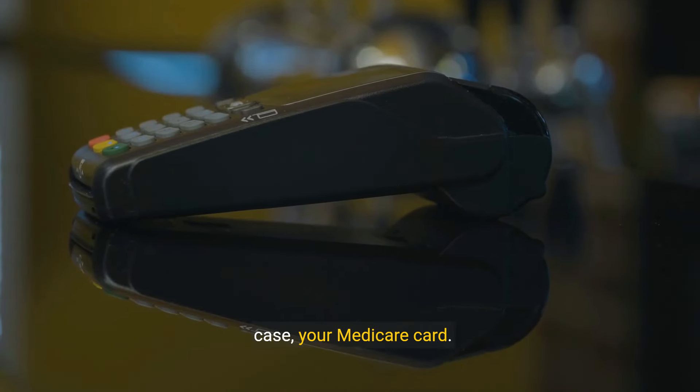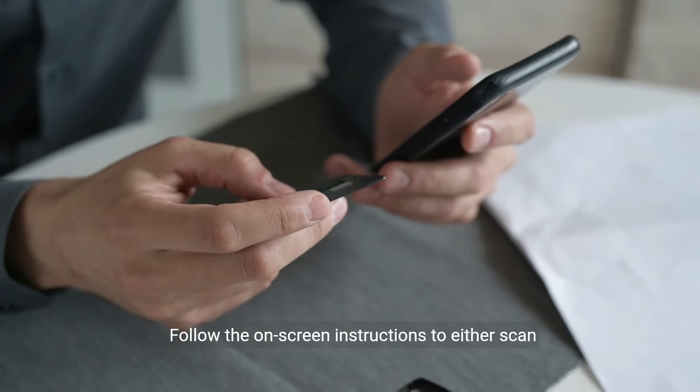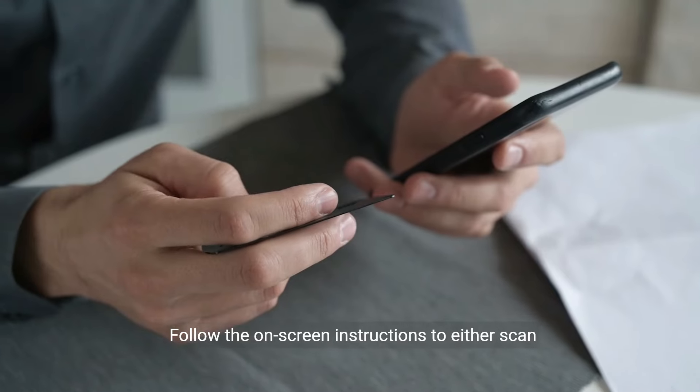Step 2: Access passes and cards. Navigate to the Passes or Cards section within the Google Pay app. Look for the option to add a new pass or card.